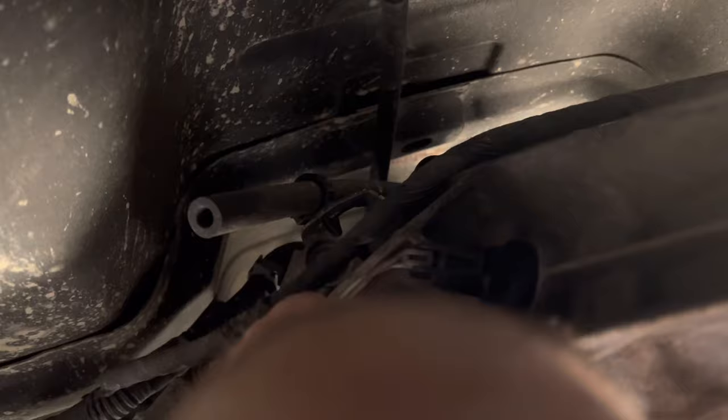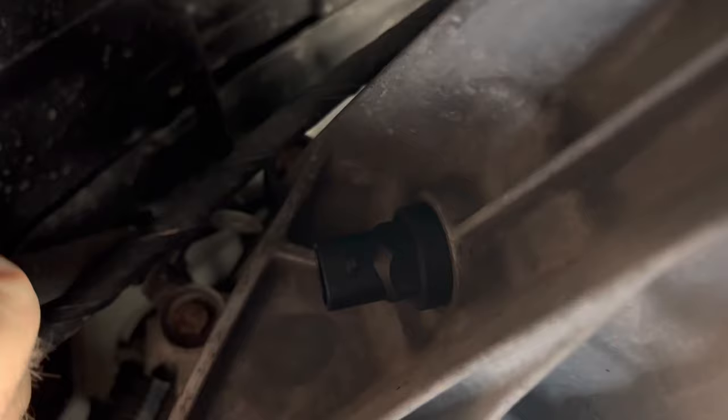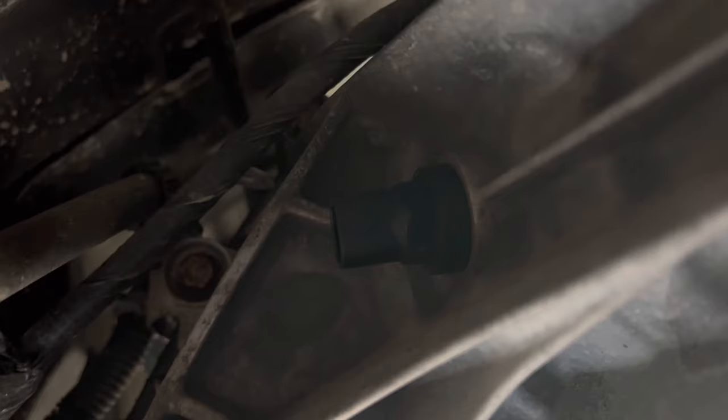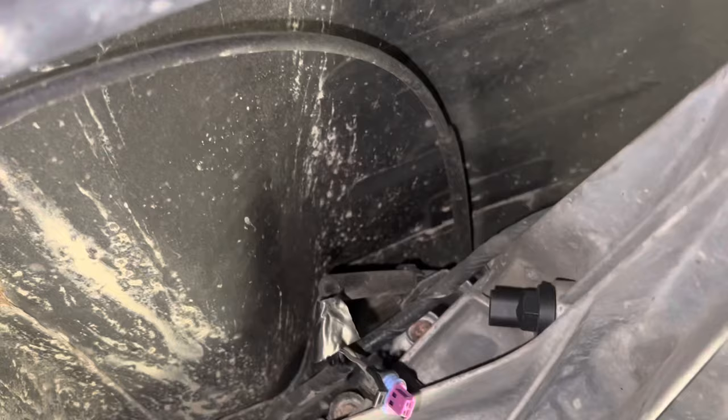Just unplug it. Put your 19mm socket on there, unscrew it, swap it out, put the new one in. Keep in mind that this is a plastic part — it doesn't take much to break it loose or to take it out.